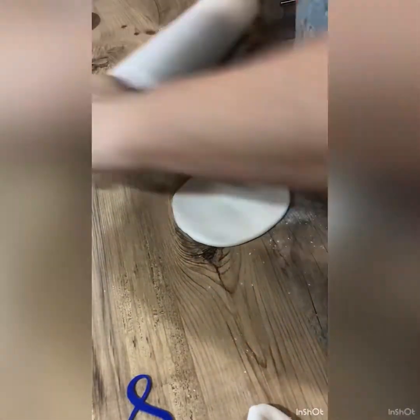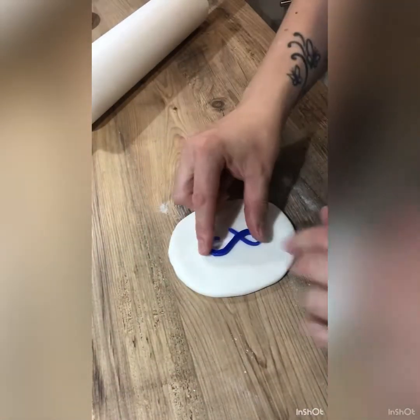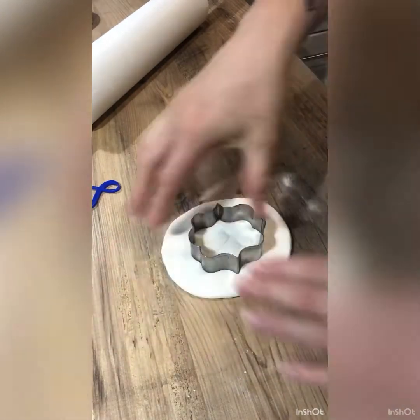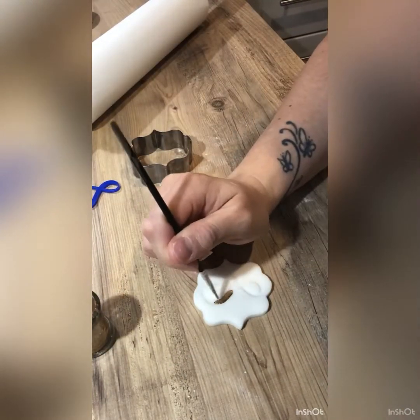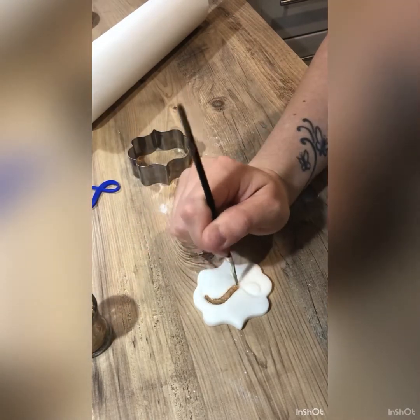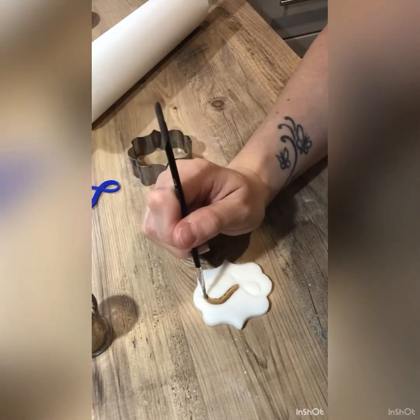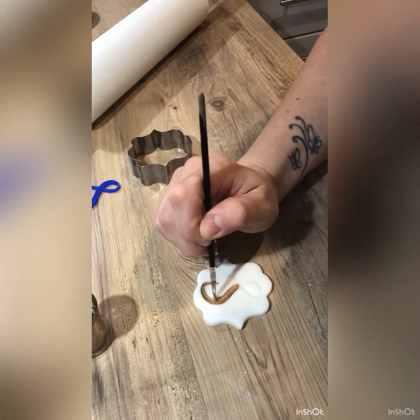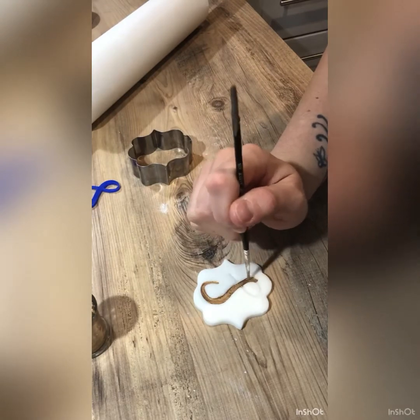Next we're moving on to the monogram for the front, using a bit of sugar paste and then using a stamp. You can't get these stamps anymore but I have linked one that's really close to these down below, as well as the gold and the cutter. Pretty much everything I used in this video is linked down below so check those out.